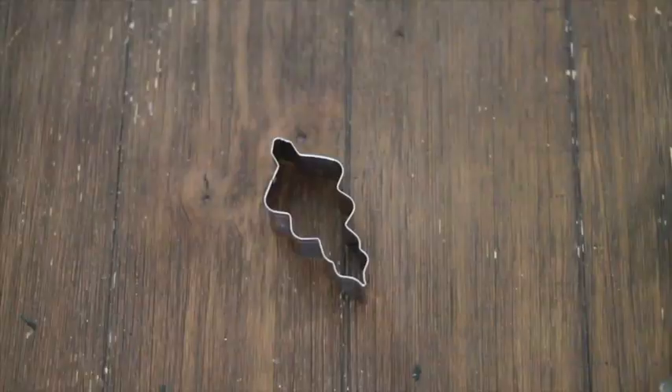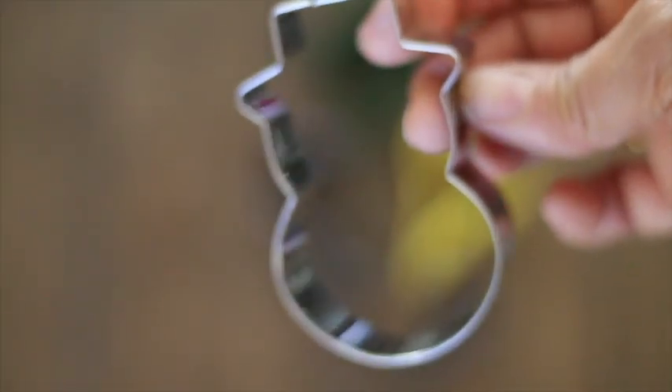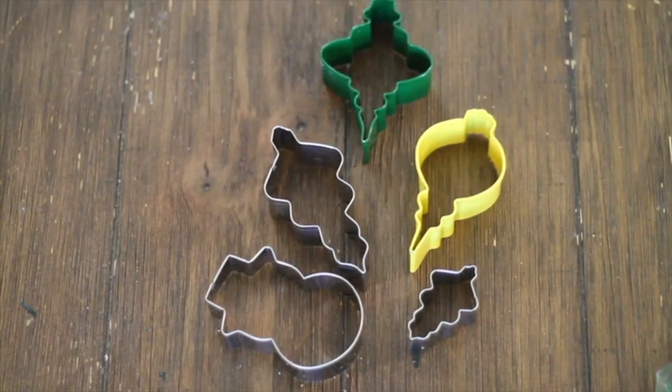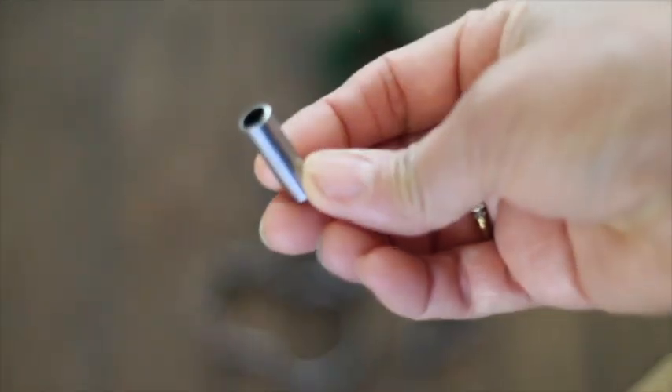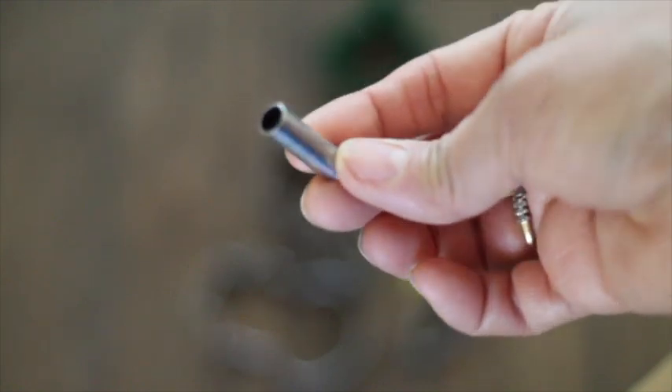You will need ornament cookie cutters, and don't worry if you don't have ornament cookie cutters — you can use any cookie cutter that you have. I have this little metal thing that came in a set to make banner cookies or ornament cookies.